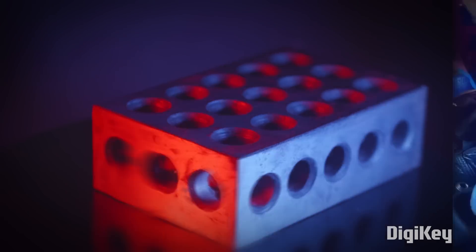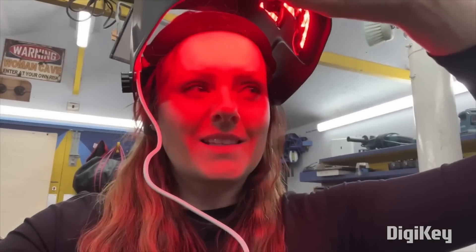If you've ever wanted to incorporate your skincare routine into your welding, Ruth Amos has the perfect project for you. This project came about as a collaboration between Ruth, her friend Michelle — aka Lab Muffin — and Becky Stern.